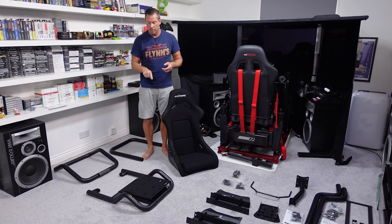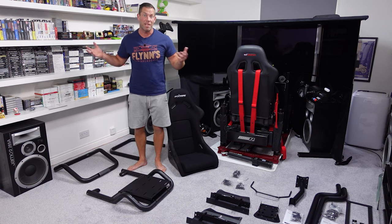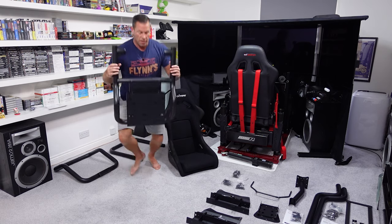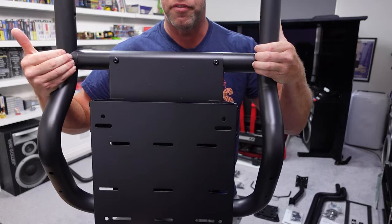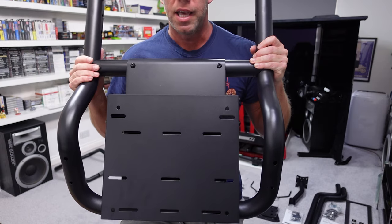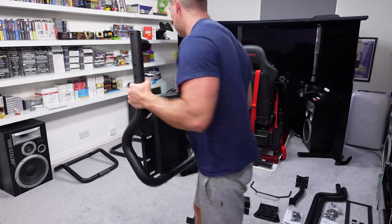On the GT Omega Titan I don't actually use the pedal tray — I leave it off and bolt my pedals to the plate underneath. On this example, that plate is quite narrow compared to the pedal tray itself, and I don't think you're going to be able to bolt any pedals directly to it unless they're very narrow pedals. So that option isn't there for this one, which I do recommend people do with the GT Omega Titan.